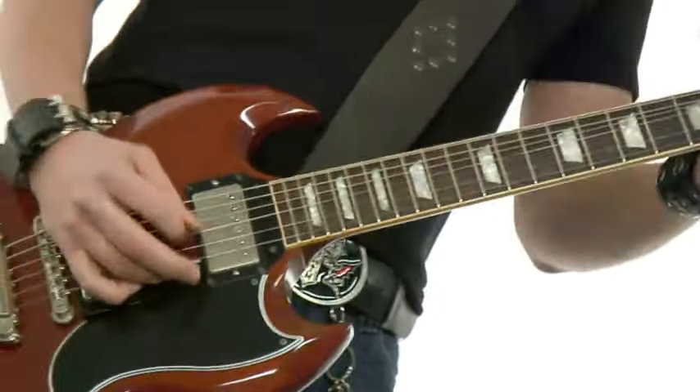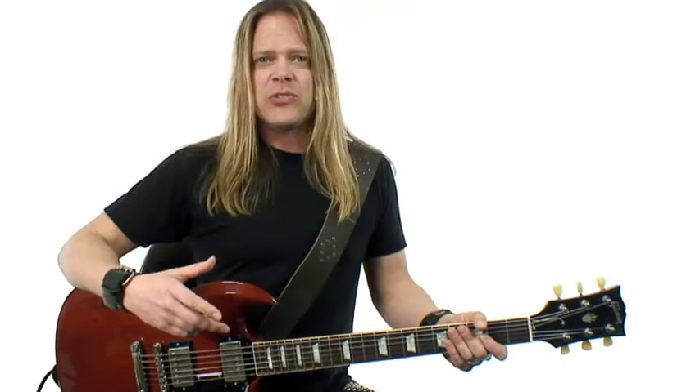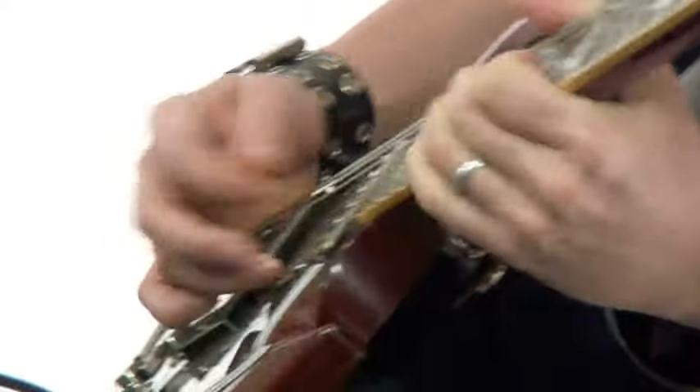In coming up with the licks for this course, I discovered so much about what made these players similar, but also completely different from each other, and completely exceptional. The players are Tony Iommi, Randy Rhodes, Zach Wild, Vivian Campbell, Richie Blackmore, Adrian Smith and Dave Murray, Scott Gorham and Brian Robertson. The list goes on.